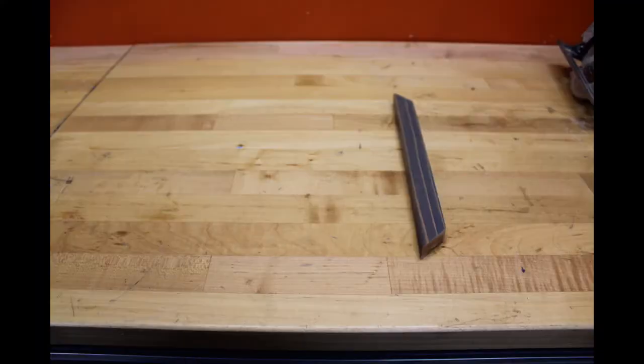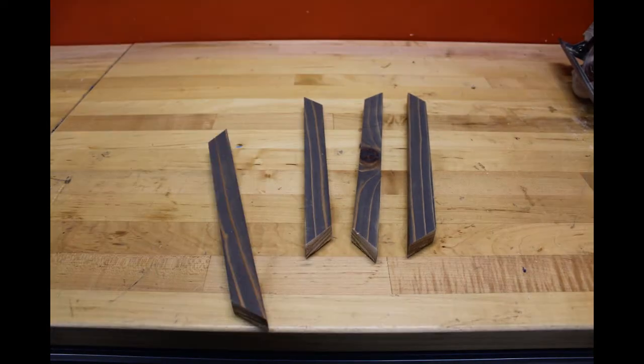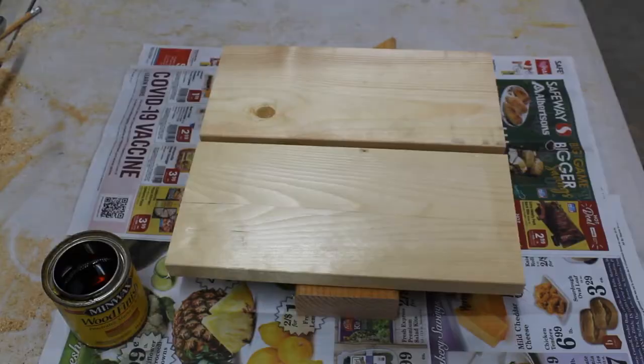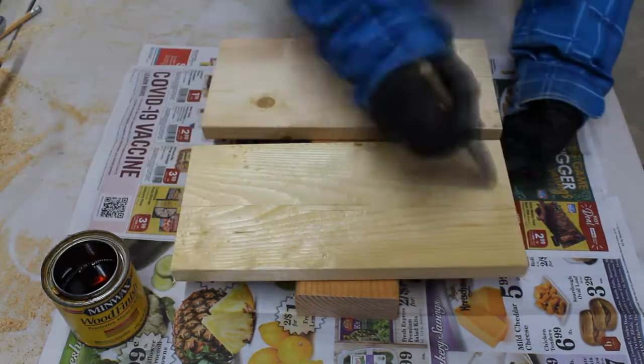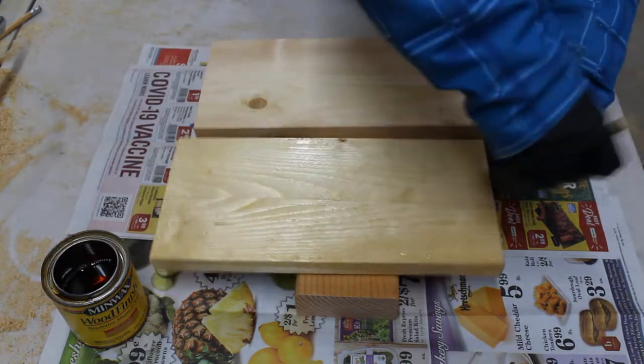Two of your frame pieces will need to be cut at 12 inches long on the longer side of your 45 degree cut. The other two will be cut at 11 inches long on the longer side of your 45 degree cut. I also cut two one by six boards at 12 inches long for the base of the frame.